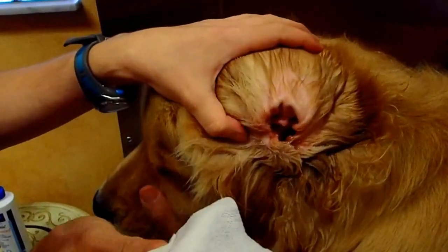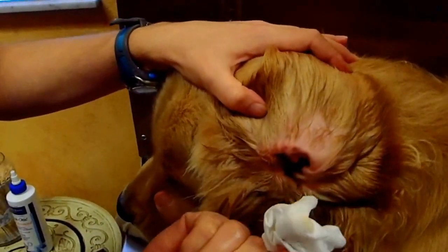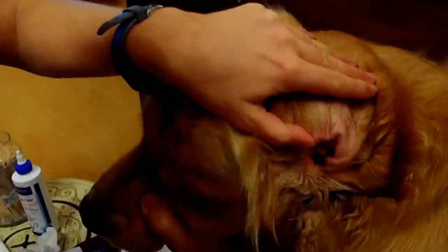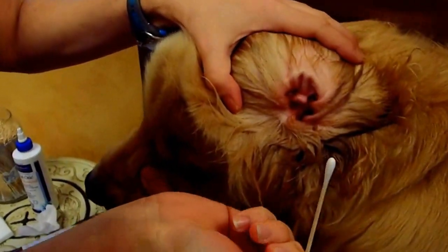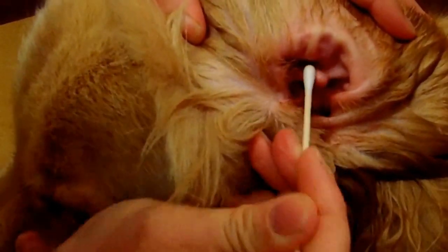Then you want to open up the ear again and take gauze to scoop out any debris that's floated up to the surface. These ears are pretty clean, so there's not a lot of debris. You can use gauze or pieces of tissue paper. You can also use q-tips to get into all these little folds in your dog's ear to make sure you get all the debris out.